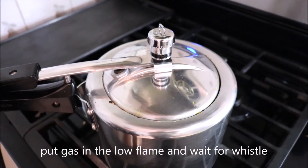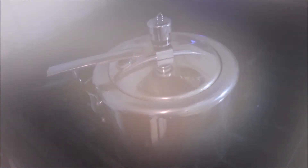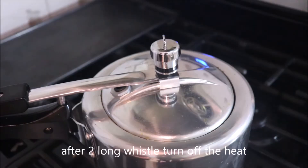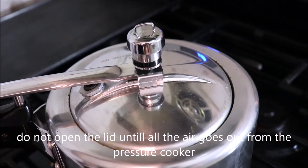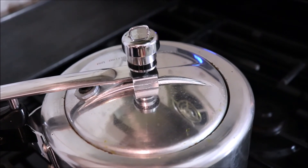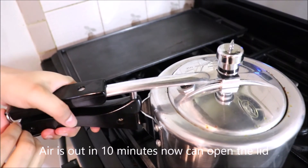Put the pan on a low flame and wait for the whistle. After a long whistle, turn off the heat. Do not open the lid until all of the air goes out from the pressure cooker. In about 10 minutes the air is out — now open the lid.